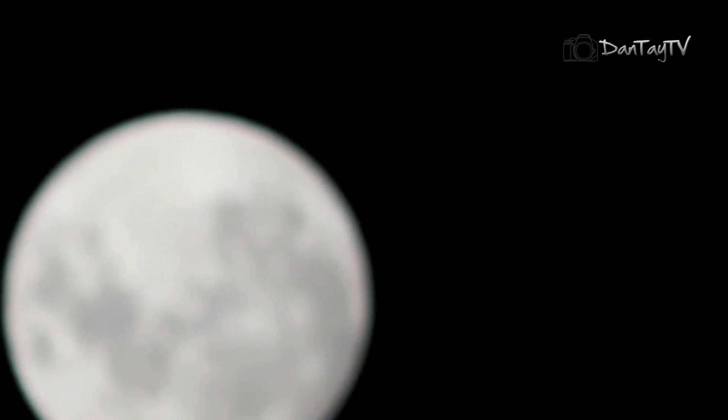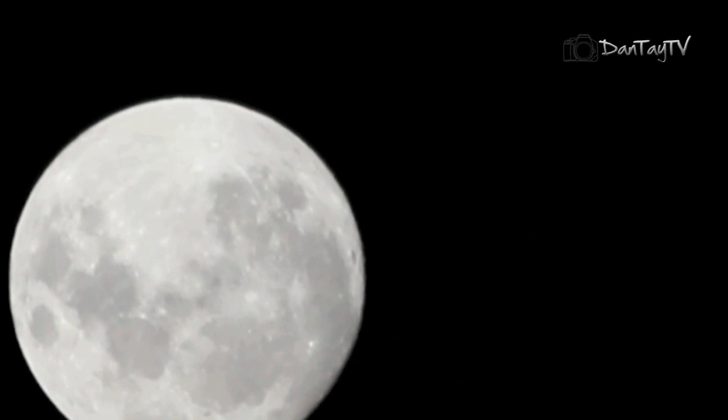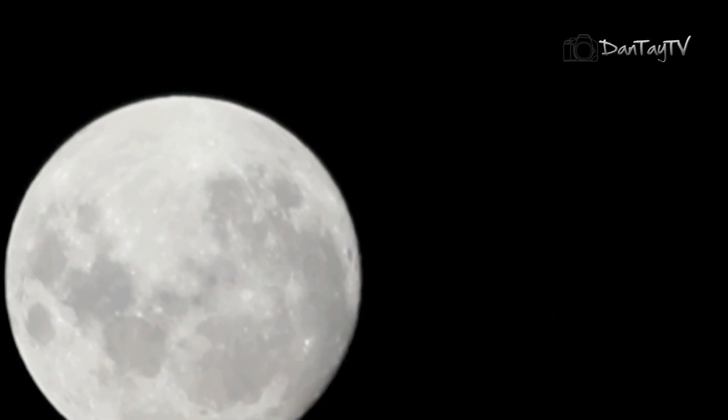So now you've got to get the focus of the moon correct — you can watch me playing around. It's really hard to actually get it into correct focus. I recommend switching over to manual focus and just playing around until you're able to get it as sharp as possible.